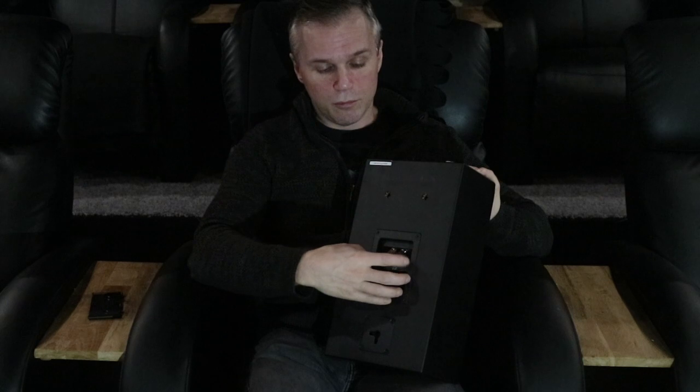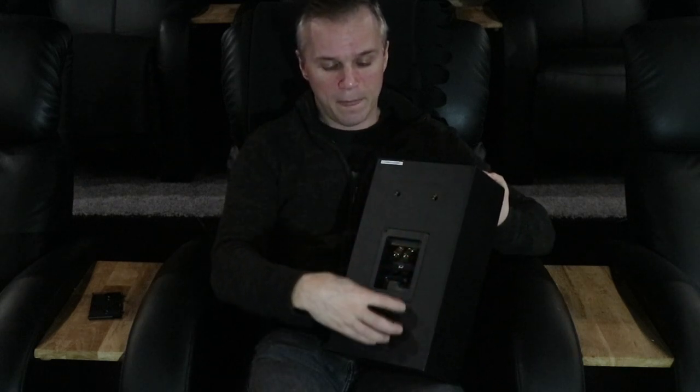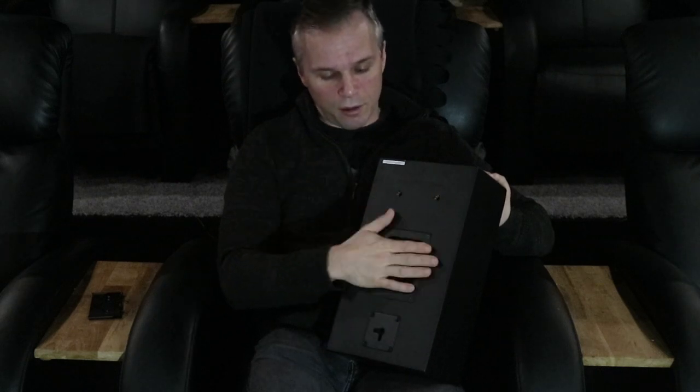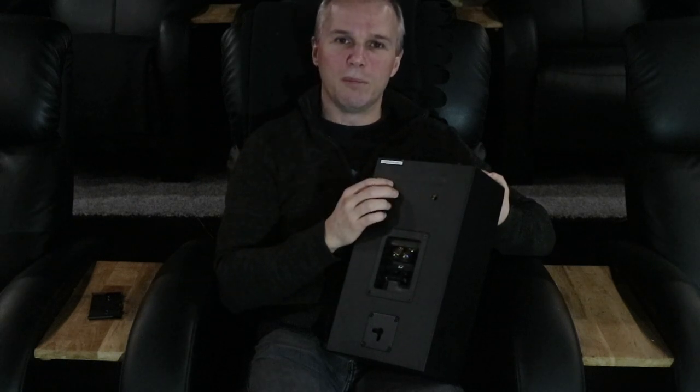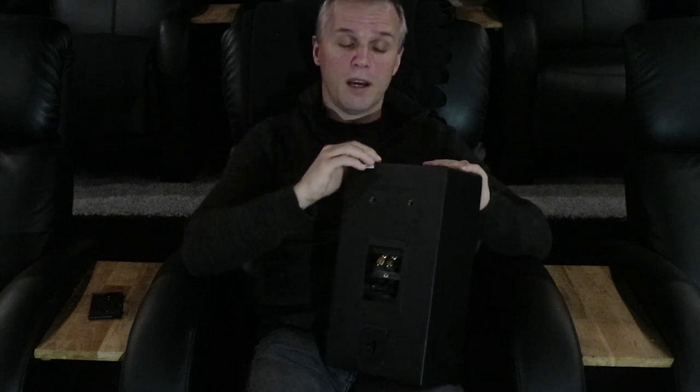Or, as I would recommend: take the terminal, put it either here or here, and put the mounting bracket in the middle. That way it won't have the drooping effect. So that was the thing about the opening — the reboxing, unboxing, boxing, and all of that.